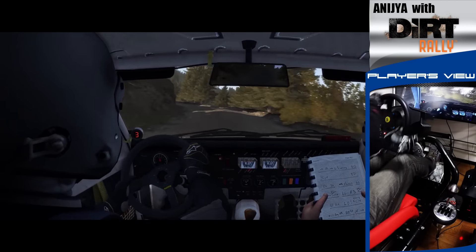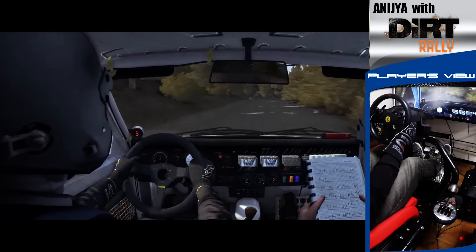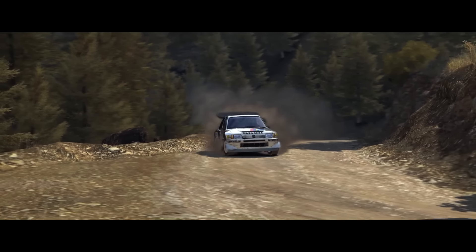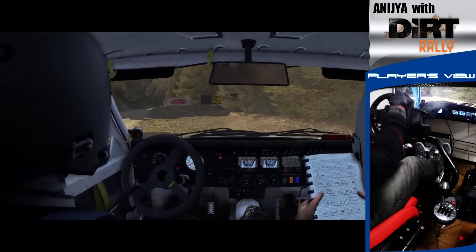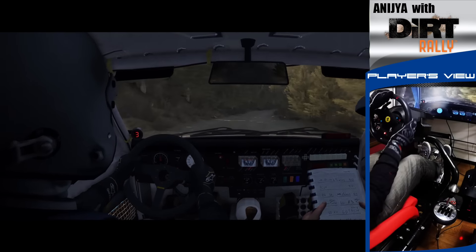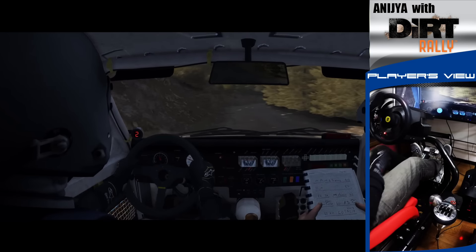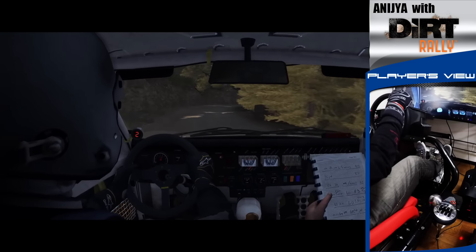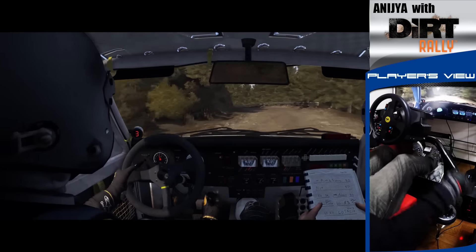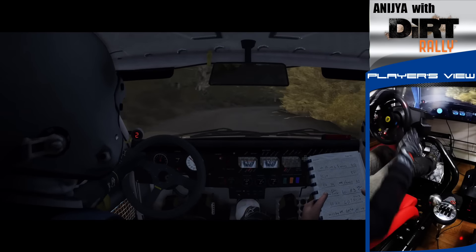Left 5, right 4 long, 60, left 6 long, crest, right 6 long, left 6, now to crest, into right 5 long, times 2, don't count, 60, left 2 long, 60, right 2 long, don't count, crest.